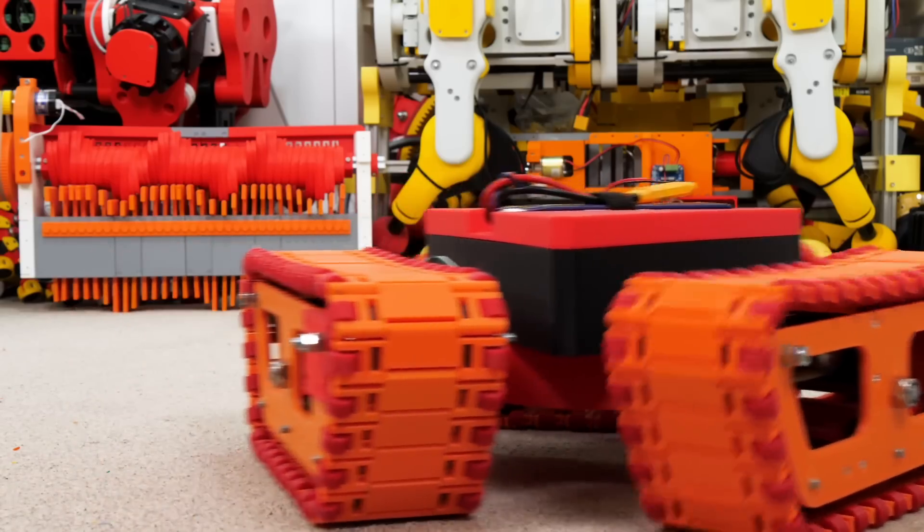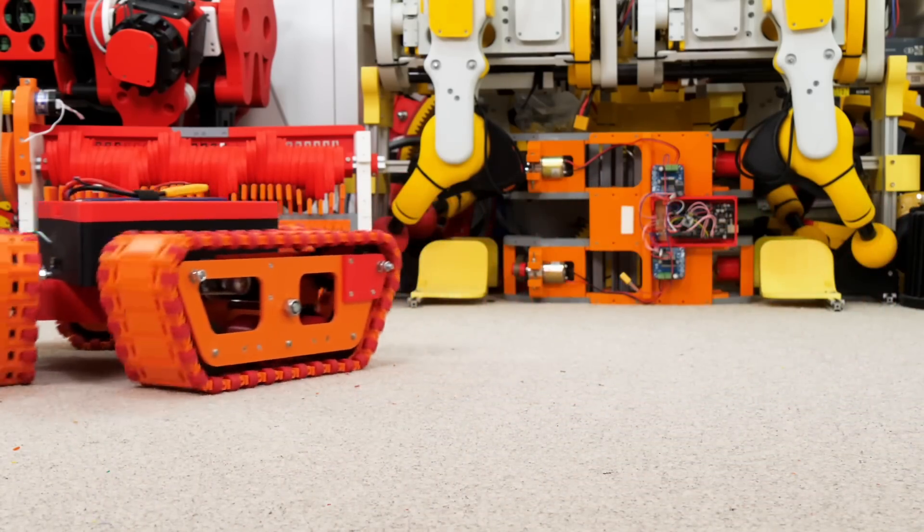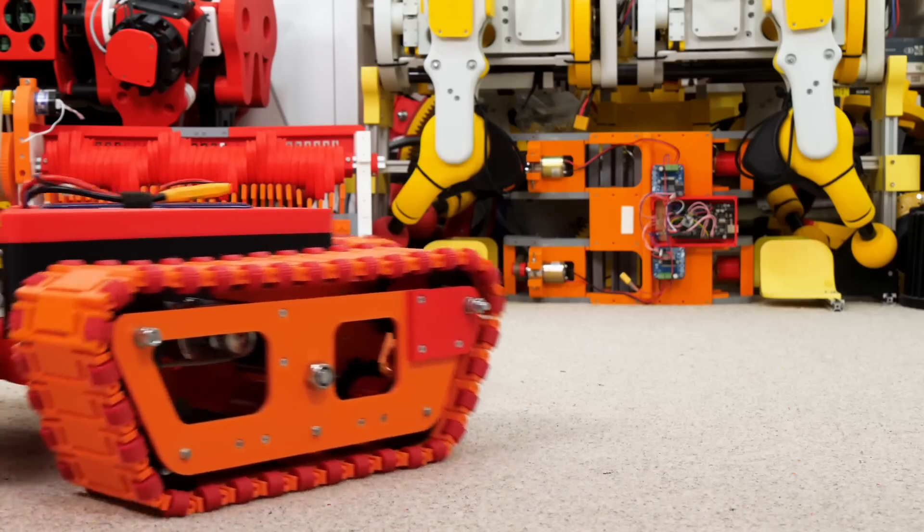I recently made an omnidirectional tank that can move in any direction, but could we make a tank which has a single track that bends to steer?